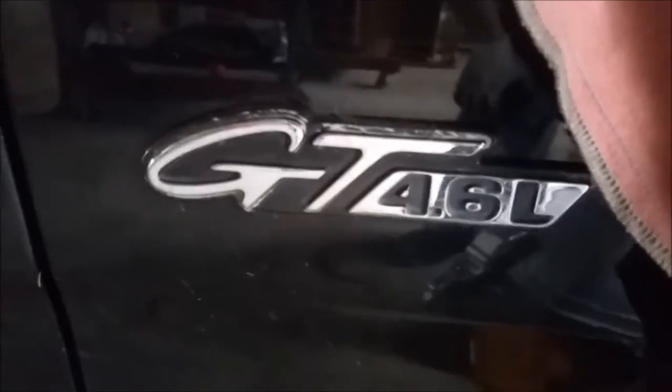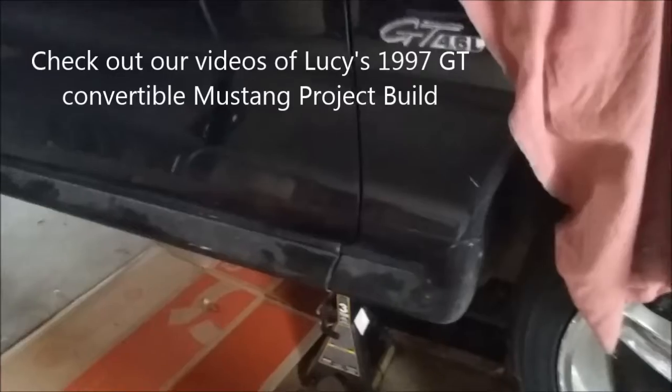This 4R70W just happens to go in our convertible GT project, so if you want to see more about that, go look up those videos.